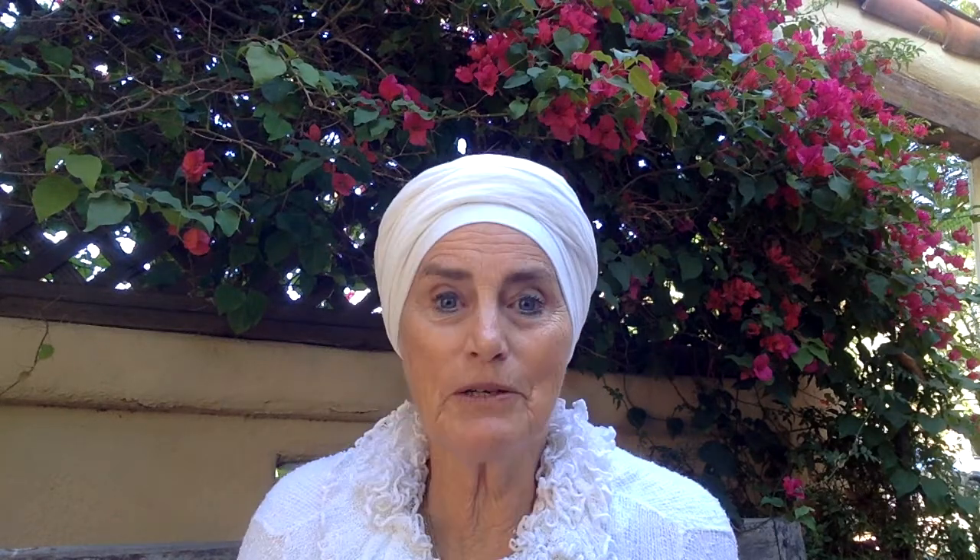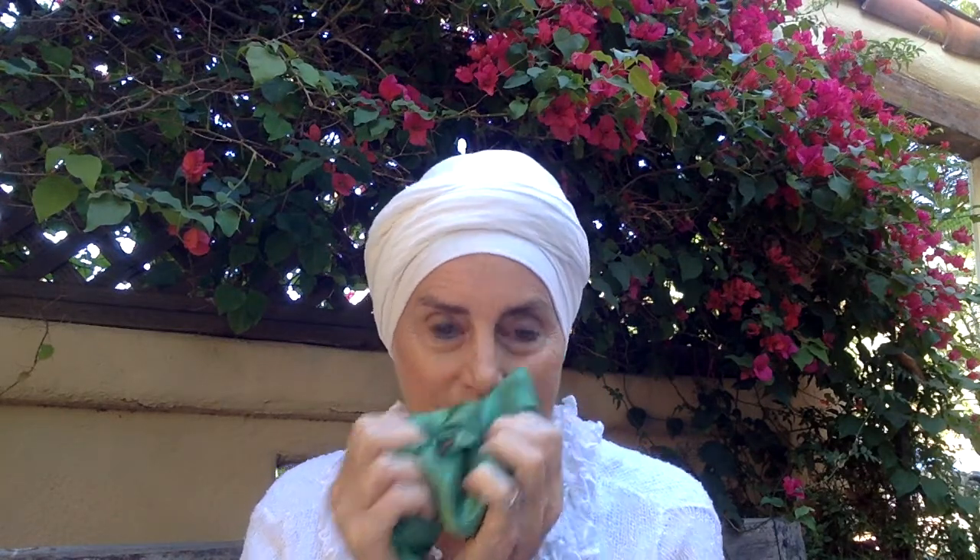God bless you. I love you. Breathe deeply. When you're stressed during your day, carry one in your purse, keep it at your desk and just pull it up and smell it. It will relax you and bring more clarity, get you to breathe deeply if nothing else.